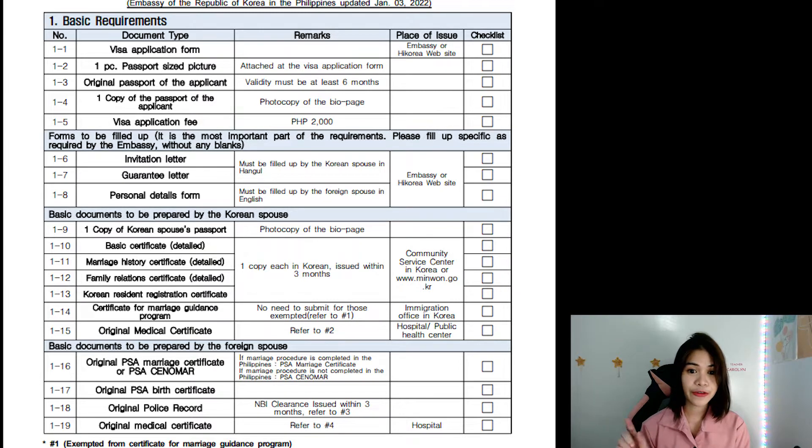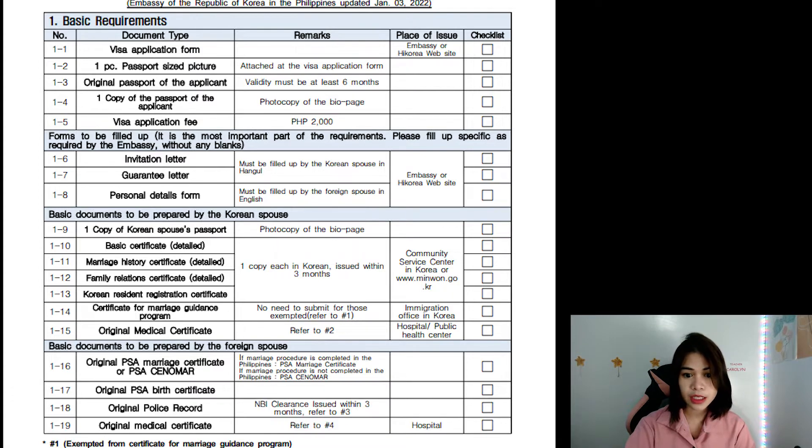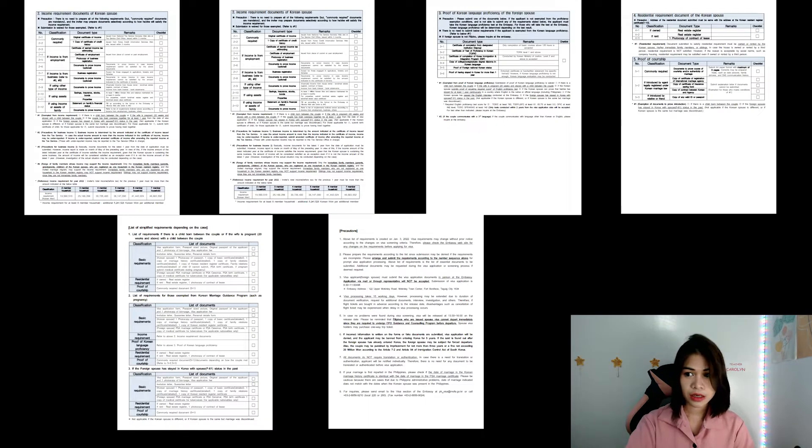Here is the updated list from the website, Embassy of the Republic of Korea in the Republic of Philippines. I'll show you the link and link it in the description box below. Once you click that link, you will be directed to the spouse visa requirements F-6-1 visa that was updated last January 3, 2022. Click first the PDF file entitled spouse visa requirements. It will be in English version, which is very good for the foreigner spouse of the Korean.